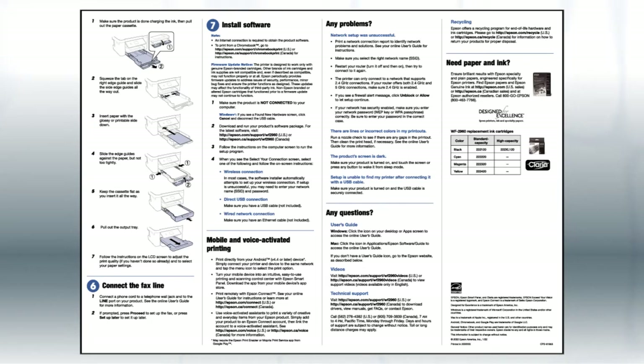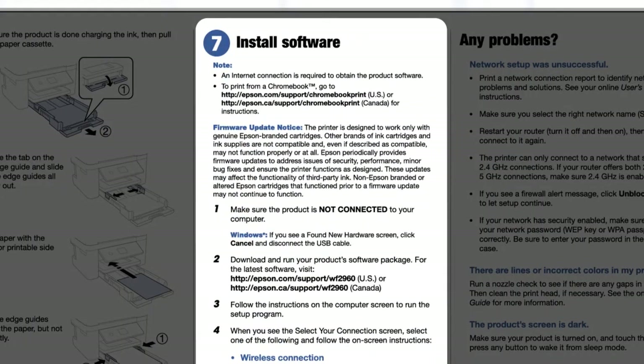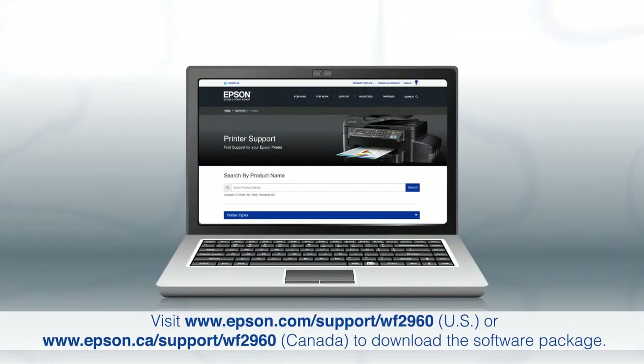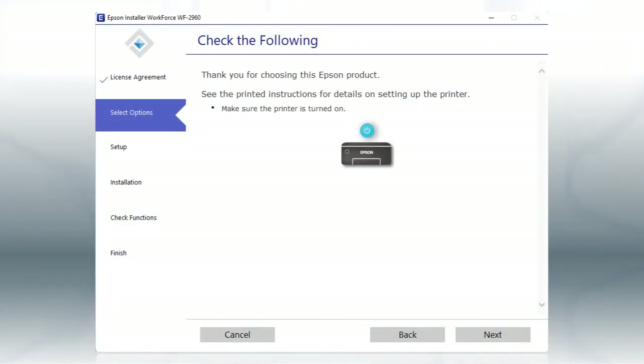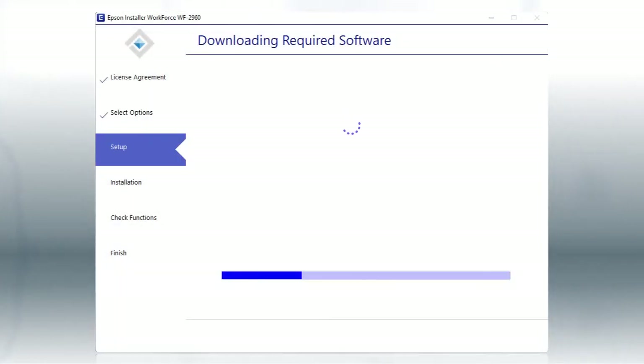The Start Here sheet shows you how to physically set up your printer. When you get to the software step, install your printer's software by downloading and running the product's software package from the Epson support site. When you see the installation screen, turn on your printer, then click Next to install the software. This can take several minutes.